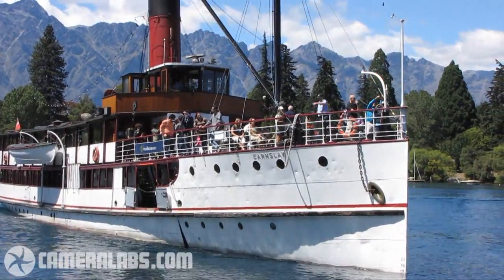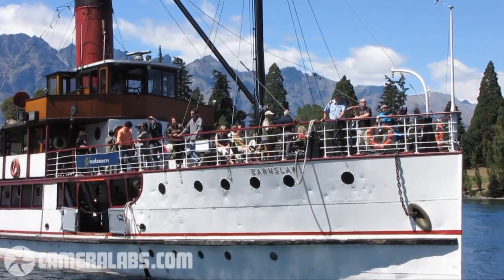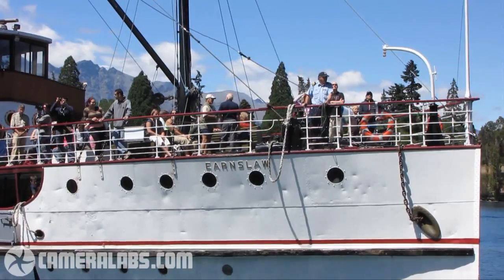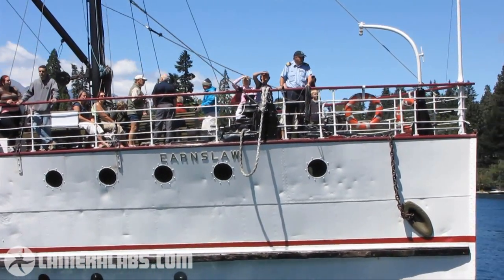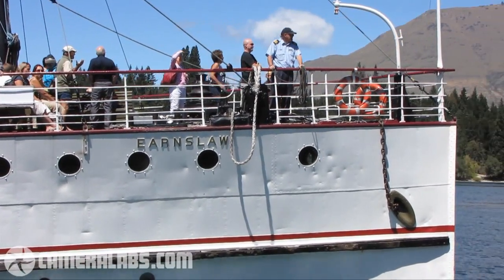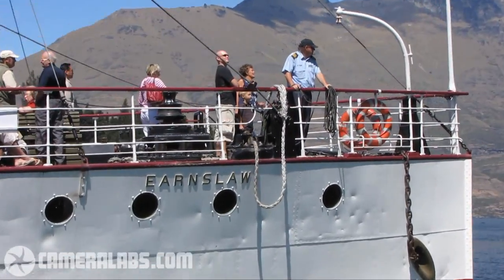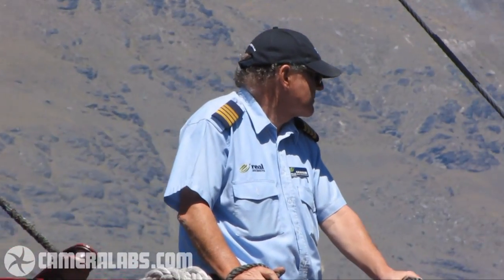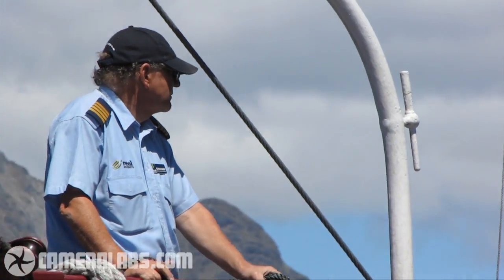This entire sequence is handheld, and I've started with the camera zoomed in slightly as I begin to follow the action across. I do have stabilization enabled here, so there could be some optical artifacts as I pan from left to right. At this point I'm going to slowly zoom in on a gentleman towards the end of the boat, which will demonstrate the full optical range and power of this camera. As you see, it allows you to get very very close, and the audio you hear is again what was captured at the time by the camera.